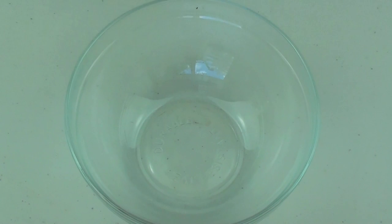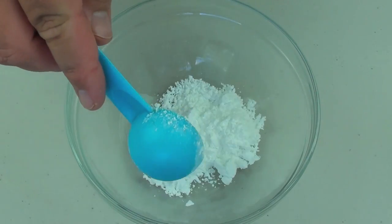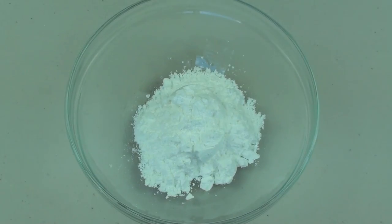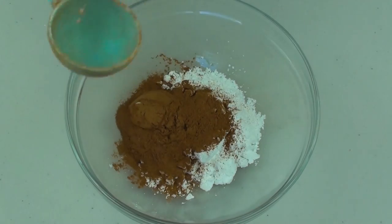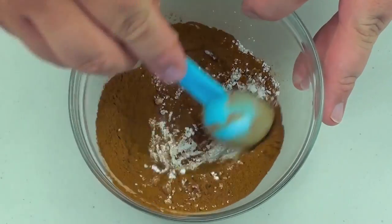We're going to start by making the flavoring for the apple slices. Into a bowl, I'm going to place two tablespoons of icing sugar or powdered sugar, and two tablespoons of cinnamon. Just mix it around until it's completely combined.